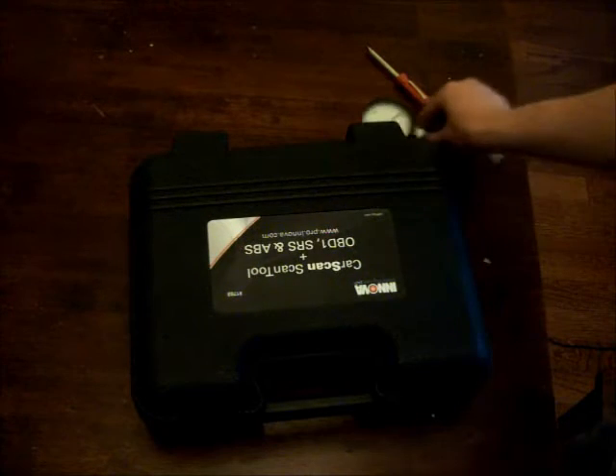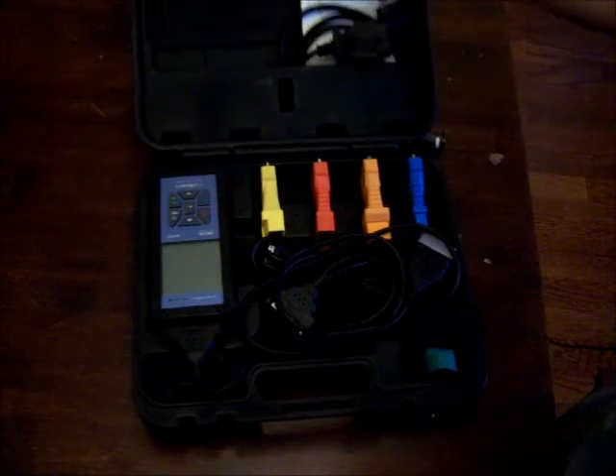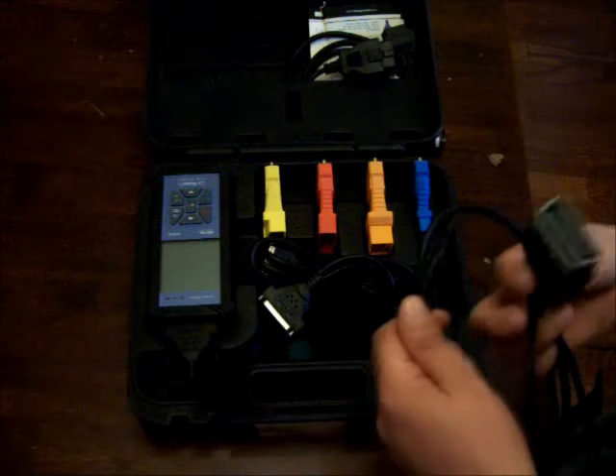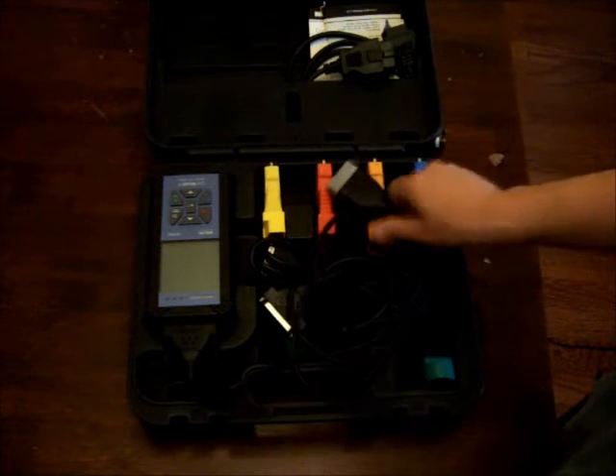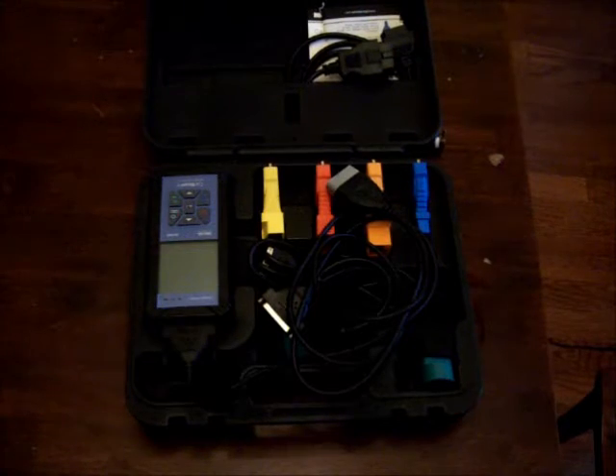I also used this scan tool because that allowed me to read the MAP sensor. So I was able to do some math with the MAP sensor and the vacuum gauge, and that was able to tell me what the atmospheric pressure should have been so I could look it up and know if I had a vacuum leak or not.